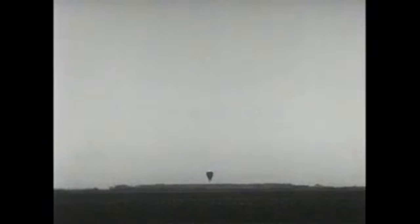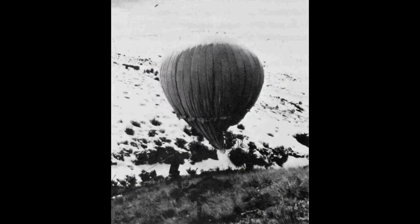On November 4, fragments of a Fugo Type-B envelope were spotted at sea by an American patrol craft. The payload, a radio transmitter, was still attached and revealed its Japanese origin. However, the balloon was misidentified as a weather balloon.